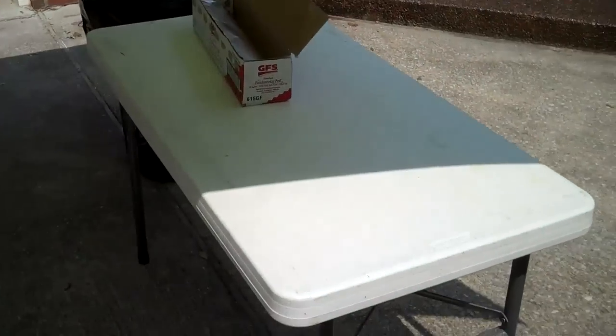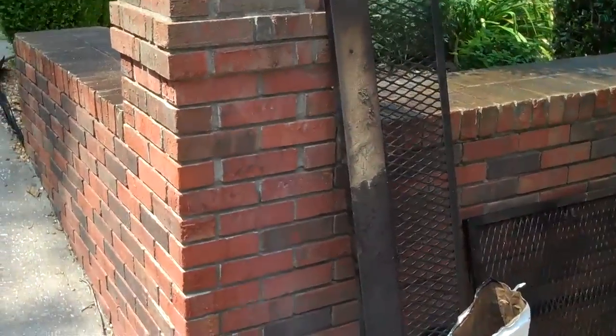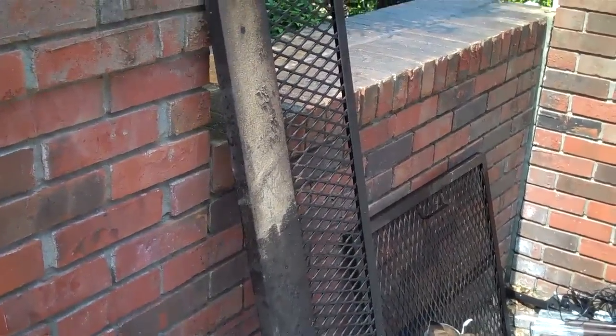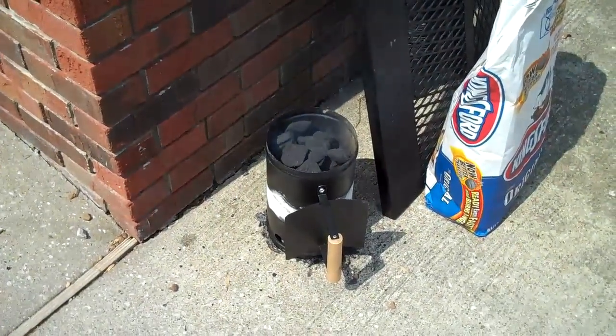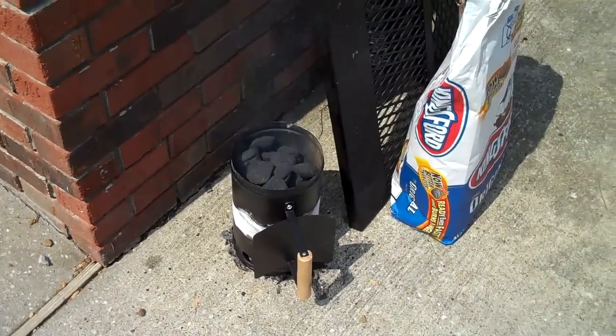I've got a table over here to prep on. You have to take the top shelf out, otherwise the pig will bump into it. That's sitting there and I've got my charcoal starter going, so I'm going to let those get good and hot.